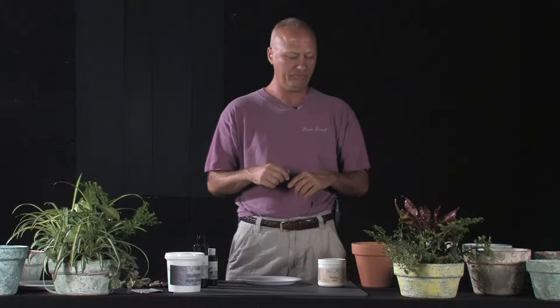Hi, I'm Ted with Perfetto Incorporated. We are a paint manufacturer here in Southern Illinois. I'm doing an old world painted pot video today, and all the products that we use in this video we actually manufacture right here in Southern Illinois. The website is www.metallicmart.com. Let's get right into it and get started.